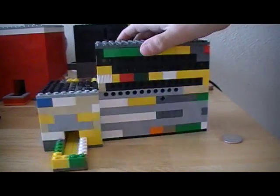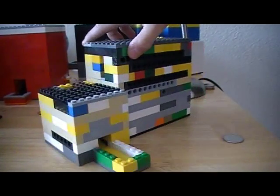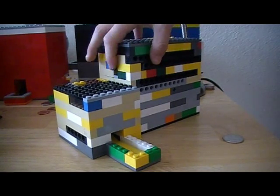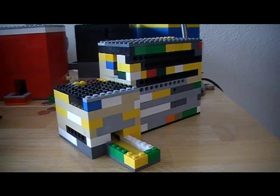Hello YouTube, this is my Lego gumball machine. It took me like 20 minutes to build. There's a coin slot that takes 25 cents, and there's where the gobstopper comes out. I will show you first.